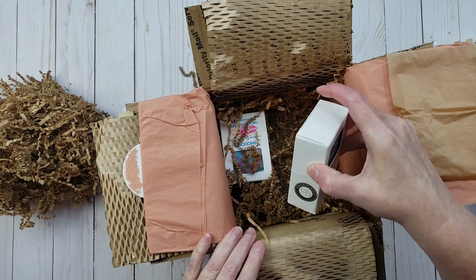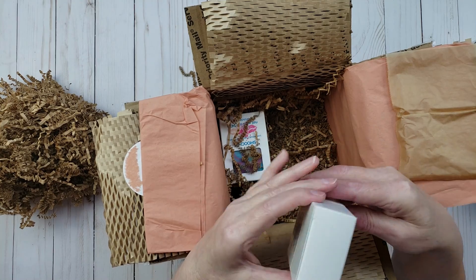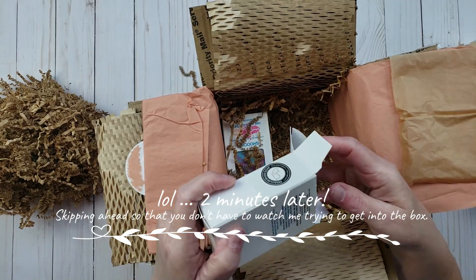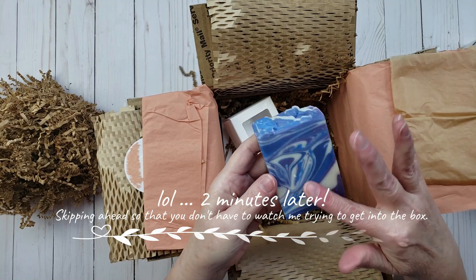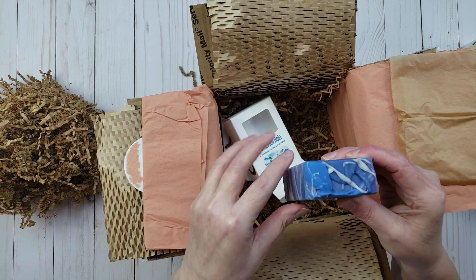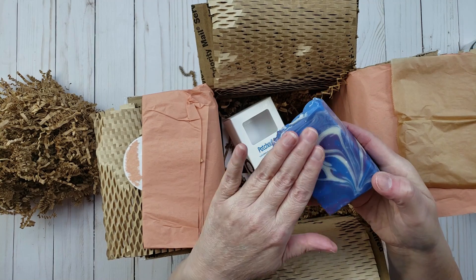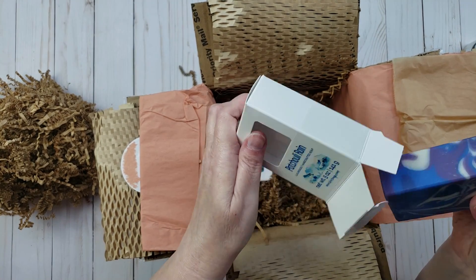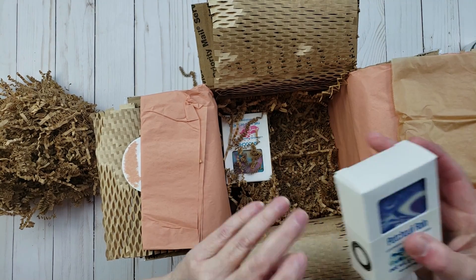The next one we have is called the Patchouli Rain. Oh my goodness, that smells incredible. Let's see if I can open up this box. So this one is the Patchouli Rain — it's so pretty. The top is kind of like a drizzle top, and it has this swirl design on there. And that one smells good too. I love that one.